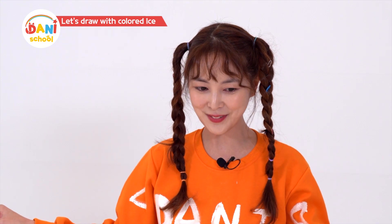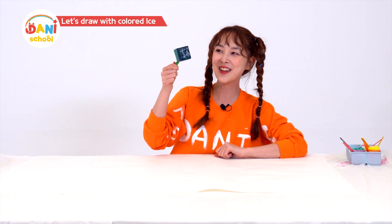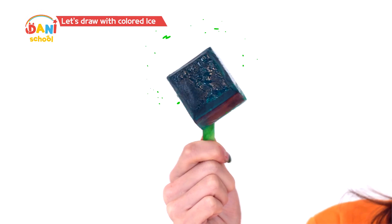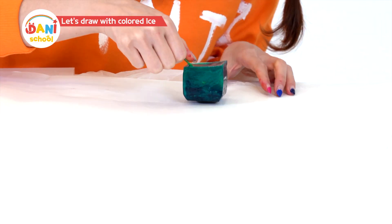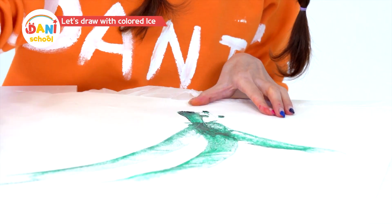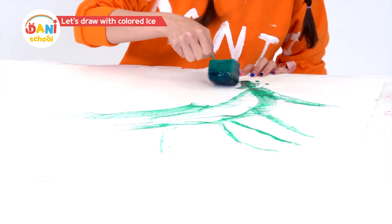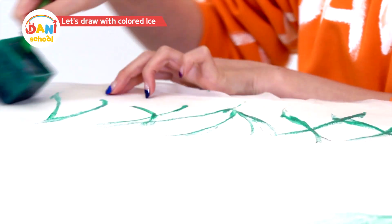I'll try another color now. Next is fresh and lush green. Green is the color of life — leaves, grass, and other things that grow are green. Okay, I'll paint with green now. Coloring with ice is as easy as crayons.